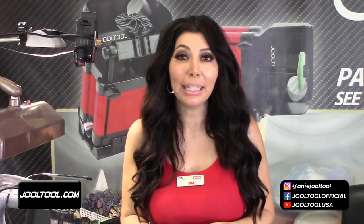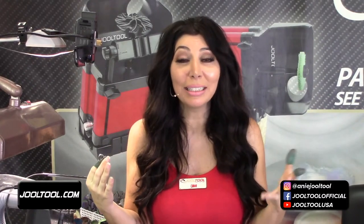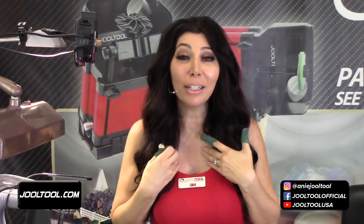I just want to say a huge thank you from the bottom of my heart. I truly appreciate every single one of you. It's something I wanted to say the other day but the internet wasn't working. I want you guys to know how much I appreciate you.